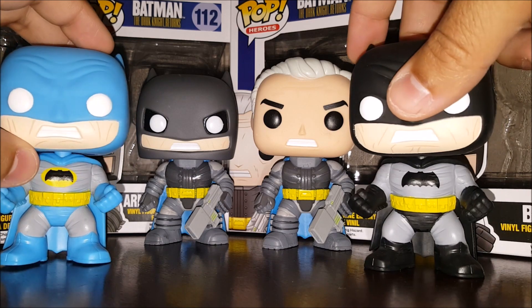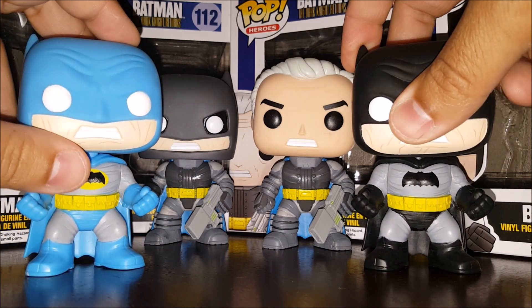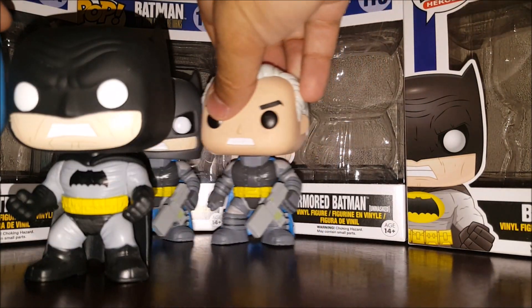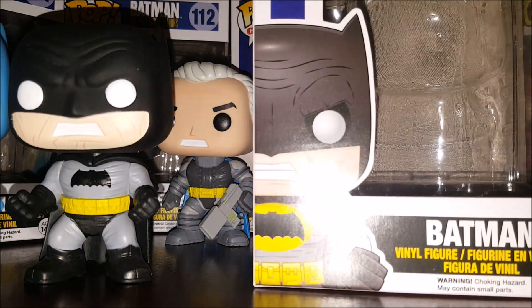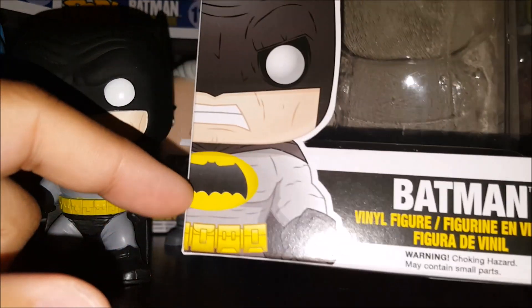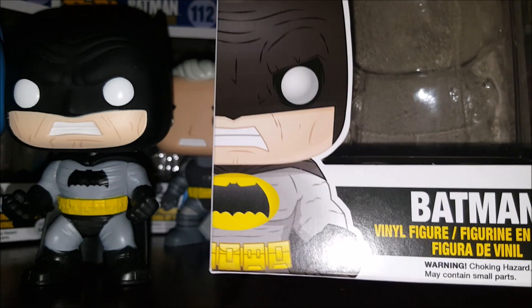These are all the Batman. So take a look at the box. Right off the bat, the Batman concept art for this guy has a yellow circle around his chest, but this guy does not.